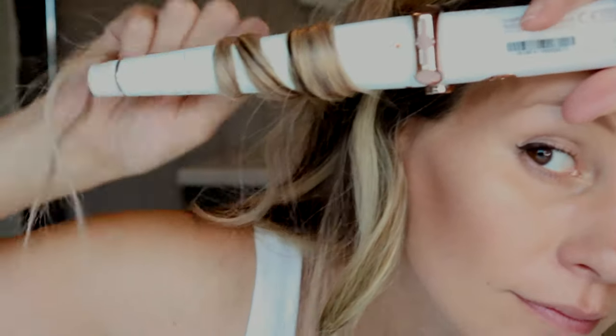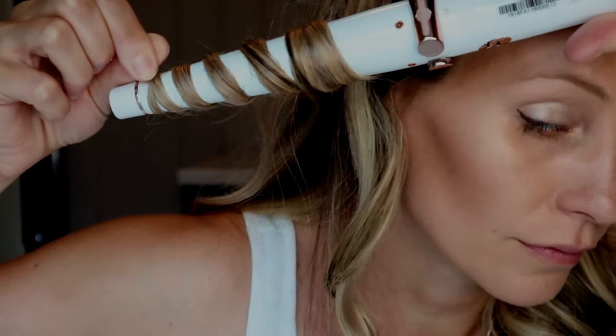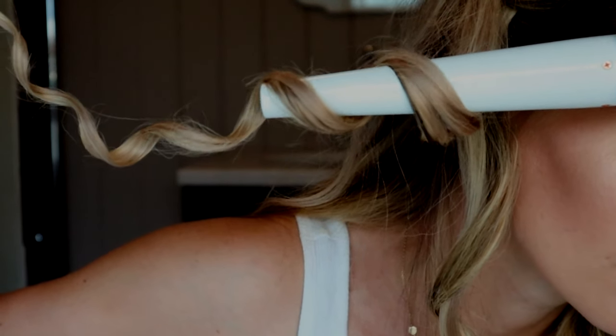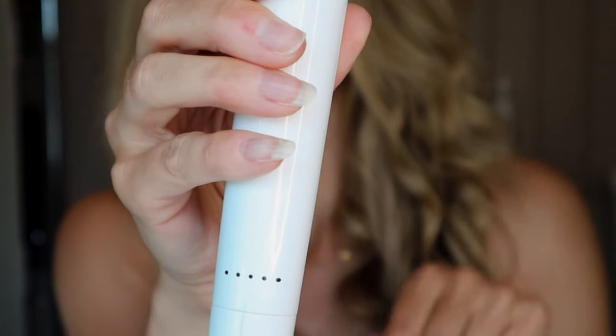Just look at that bounce. Once all of your hair is curled, be sure to turn it off by the switch, just like this. And there we have it — smooth, silky beach waves that last the whole day long.